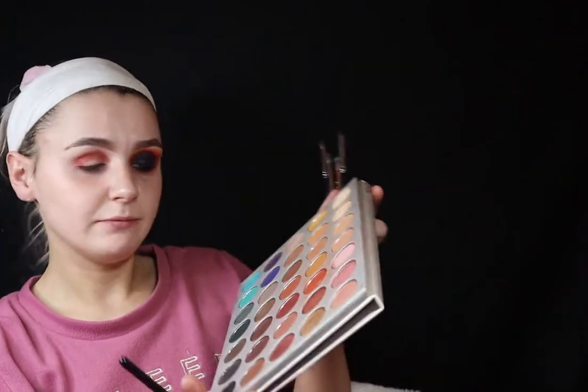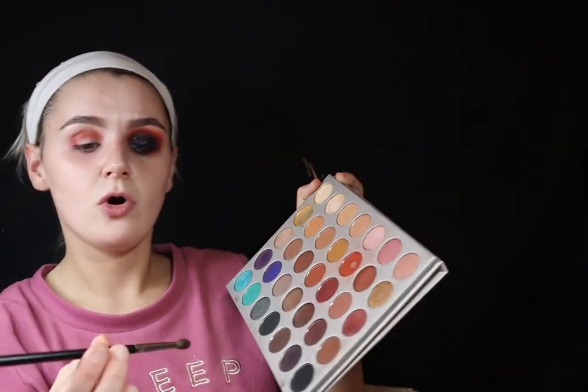Now I'm dipping into the Jacqueline Hill palette — this red burnt orange shade — on a Morphe M506, just working that up, patting it on and then blending it. Now I'm dipping into this individual eyeshadow, Sugarpill pro eyeshadow pan — I'm pretty sure it's Love Plus — it's this beautiful red shade and it's so pigmented.